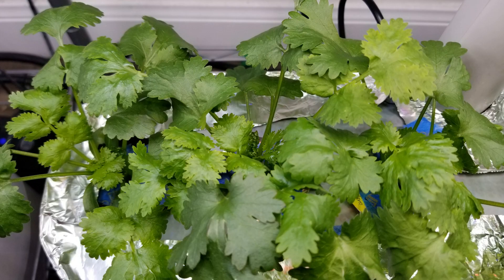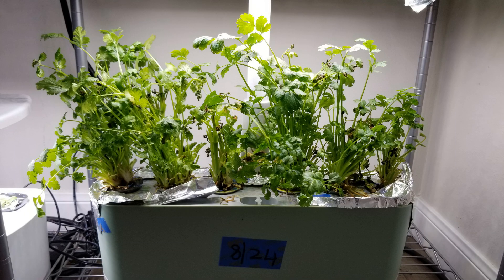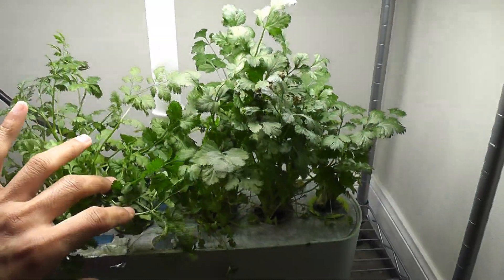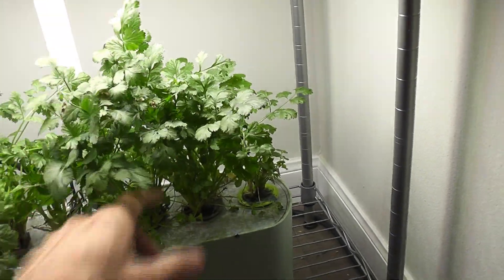Next up is cilantro. This is my most recent crop and the longest one I have grown in AeroGarden using just MaxiGrow nutrients. This cilantro garden lasted for more than four months. I never changed the water or cleaned this bowl since the beginning. I always clean the bowl once every 45 to 60 days, but I never expected this cilantro to survive for more than two months, so I never thought of cleaning the bowl or changing the water.